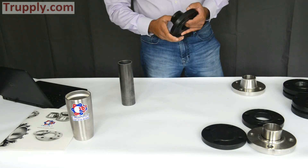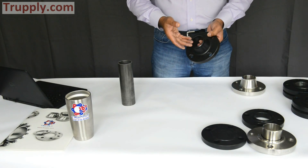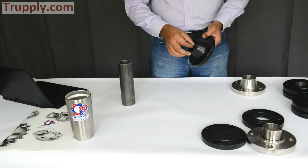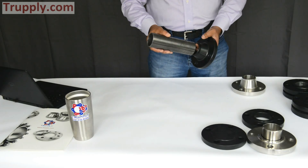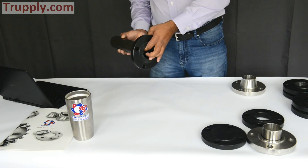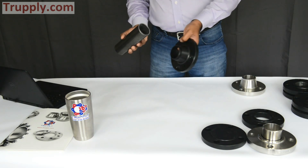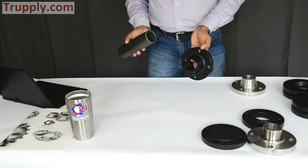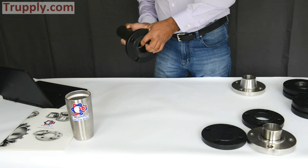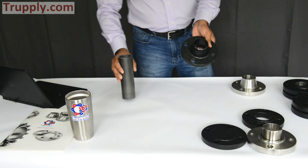On the weld-neck flange, you also have to specify the bore by specifying the schedule — whether it's for schedule 40, schedule 80, and so on — and that will determine the size of the bore. Once you weld it, you don't want your pipe to be thicker than the flange, as that won't be good for flow. So once you specify the right schedule matching the pipe, if you look from the inside, you won't be able to see any edge sticking out.